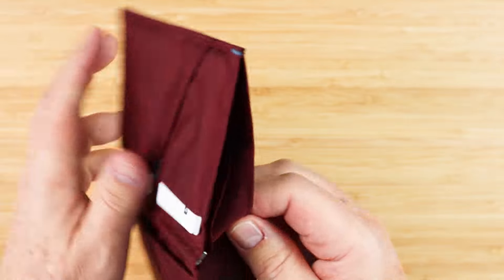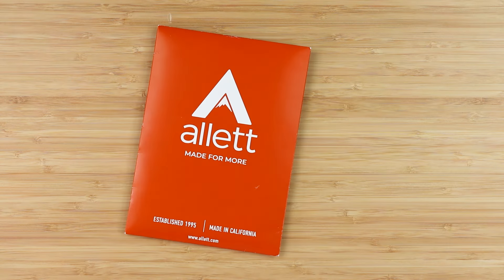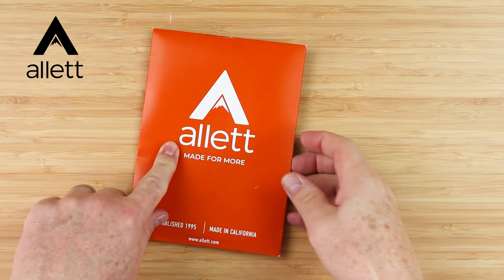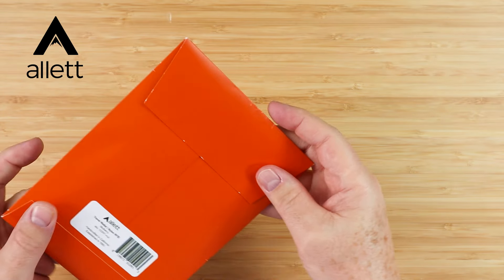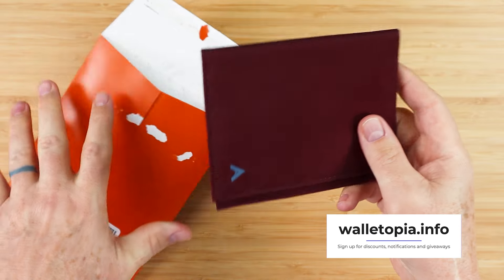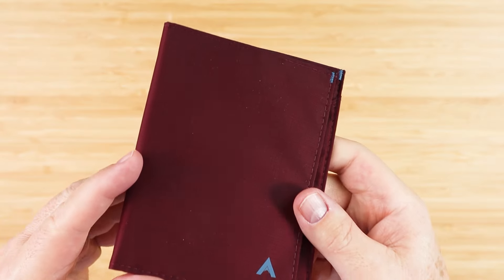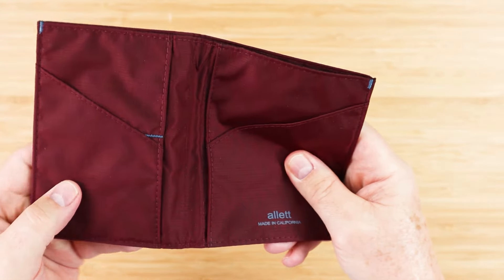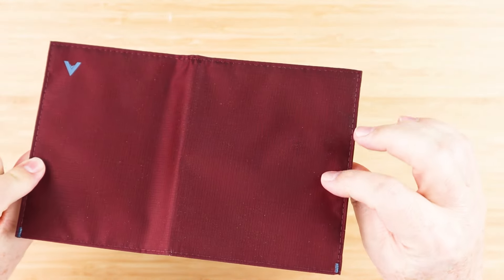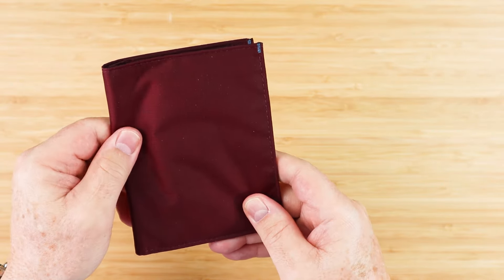This is the Alette Travel Wallet. I really like this — this is the mulberry color. It also comes in indigo blue, jet black, potter's clay, and collard green. Now those are nice names for colors.